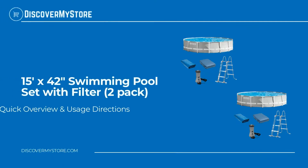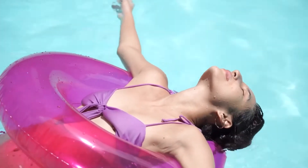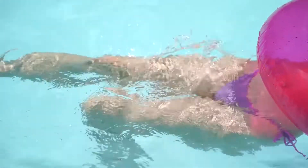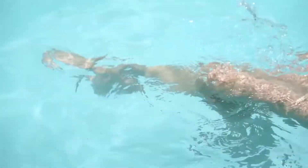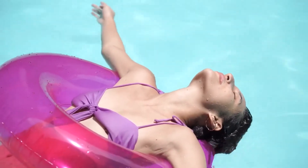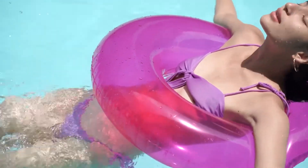In this video we will quickly overview the 15 foot by 42 inch swimming pool set with filter 2-pack. Make a major splash this summer with the Intex Prism Frame Pool Set, featuring a 1000 gallons per hour easy set pool filter pump. The Intex 15 foot by 42 inch Prism Frame swimming pool set has everything you need to get the backyard pool parties going.